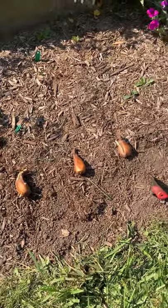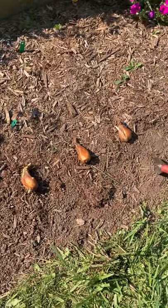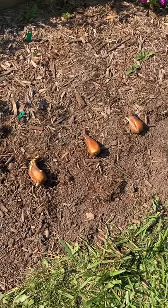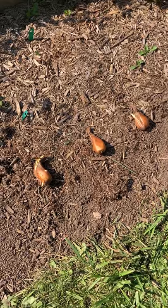Greetings gardening friends. Today I'm going to be planting some colchicums. It's August 22nd, so it's a great time to be doing this.